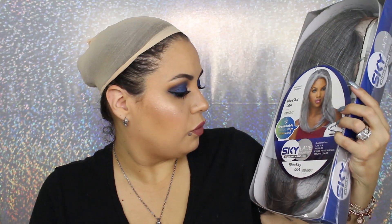I've never heard of this brand before. This one is the Sky Lace Front Wig — it's a human hair blend. I will always say if they're a human hair blend or not. This one's in the color Ohm Gray. This is the Blue Sky 004 — I guess that's how this brand does it. They do Blue Sky and then number them: 001, 002, and so on. This one's the 004.